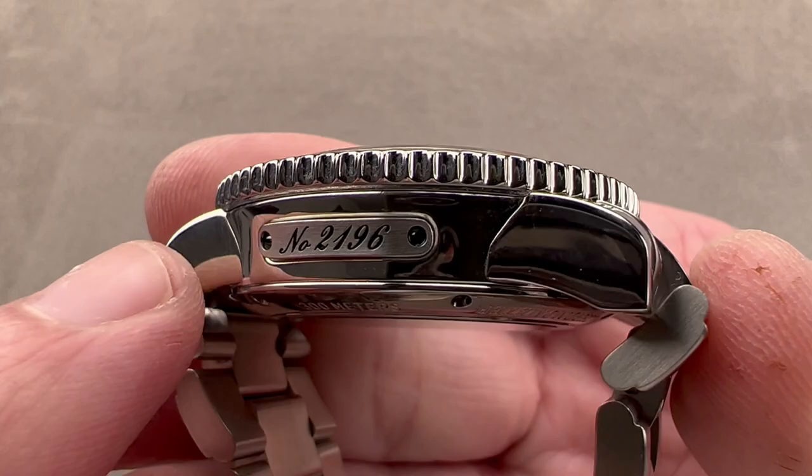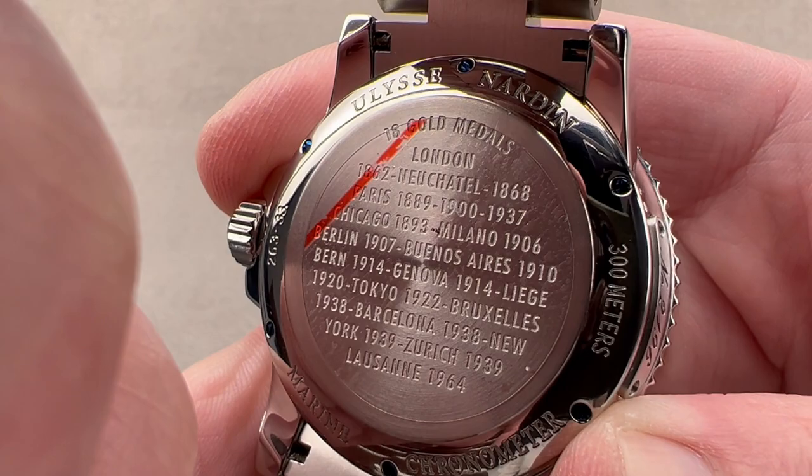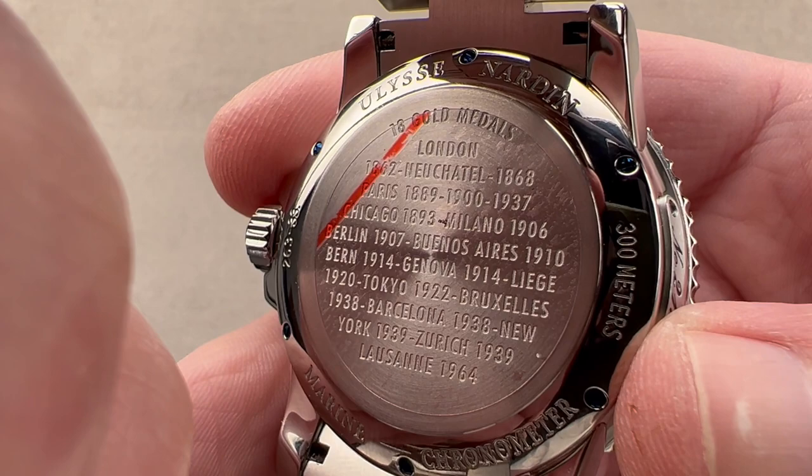Under the reverse of the case, which lists the many chronometry accolades earned by Ulysse Nardin, we have what UN calls a UN Caliber 26 — the UN complication module with an ETA 2892-A2 base. The base is a bi-directional automatic winder with a 42-hour power reserve at 4 Hz. It's got the hacking and the quick-set capability. It's a very tough and accurate chronometer-spec movement, adjusted in five positions, protected down to 300 meters rated depth.